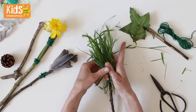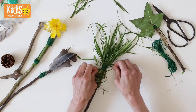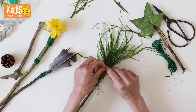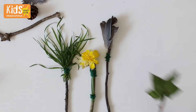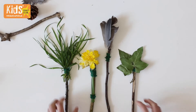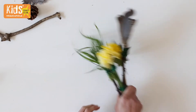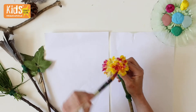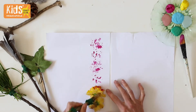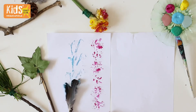Make some natural paint brushes by tying grass, flowers, feathers and leaves onto the end of a twig with some string. Wrap the string around a few times before tying to secure. Dip the paint brushes into some paint or paint directly onto the leaves or feathers, then print onto some paper or card to get an interesting effect.